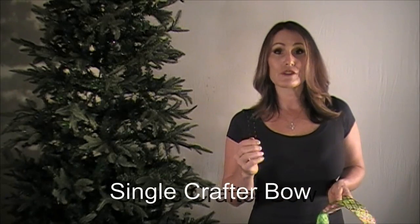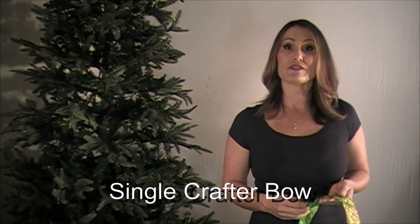I'd like to show you how to use the Ortimator to create what we call a single crafter bow. We're going to start off with five arm lengths — four to five. Everybody's different depending on how much leg you'd like to have on your bow or no leg at all, and how large you'd like your bow to be.